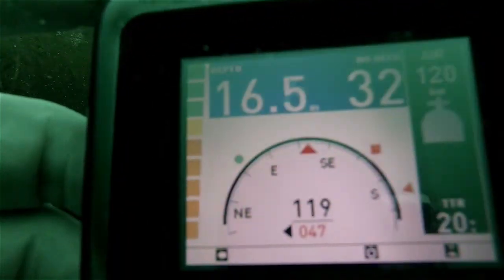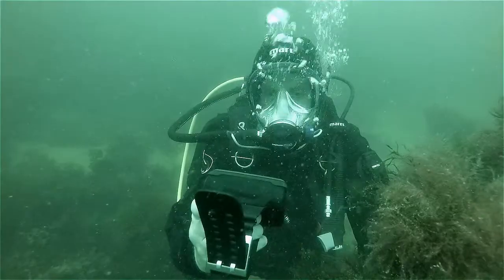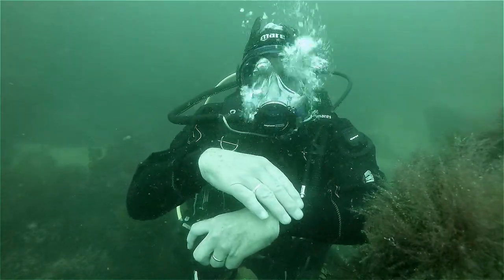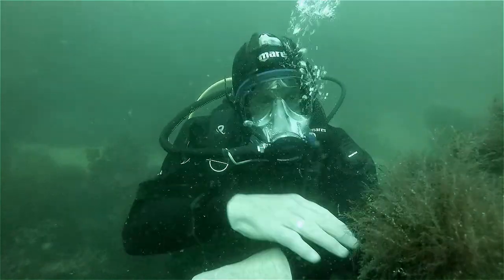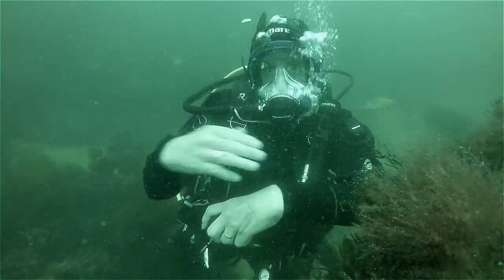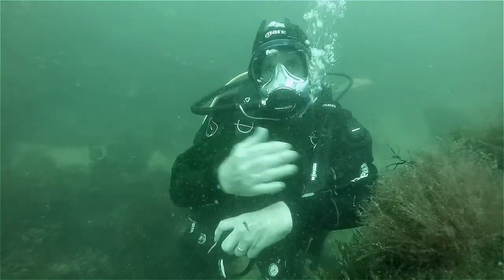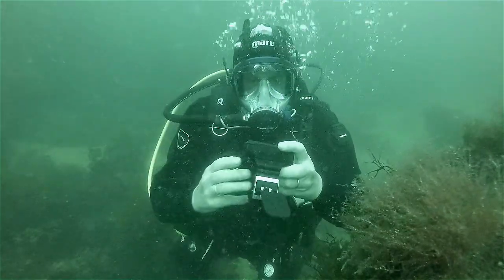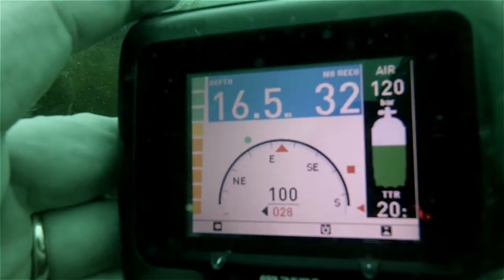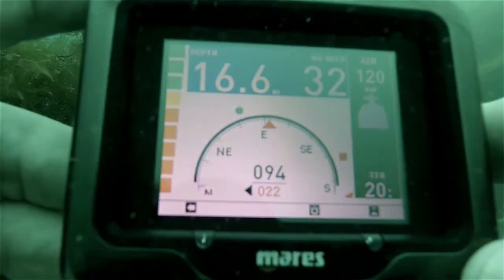One of the other lovely features I like about it is the electronic compass. With normal compasses, you have to hold the compass exactly horizontal, otherwise the needle can get stuck, and it's often quite hard to see exactly which way you're trying to go. With this one, the orientation is not so critical, and it is very accurate.